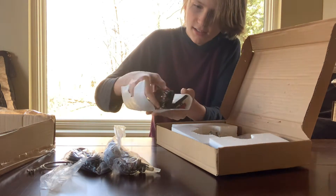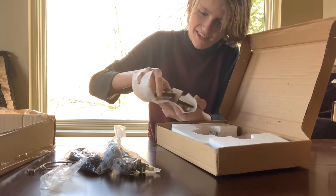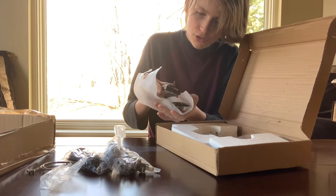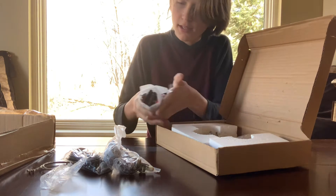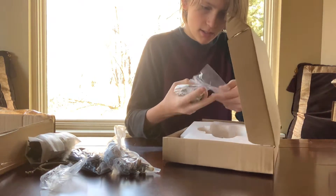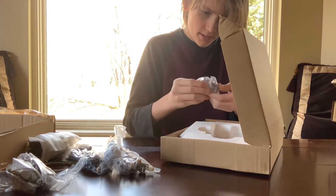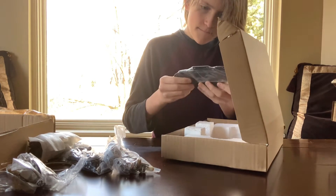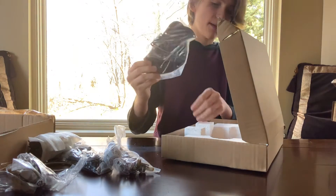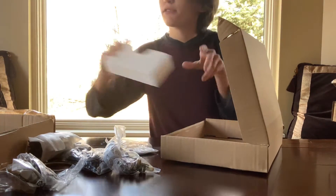Look at this — that is shiny, that is nice. So you got two of those. I believe this is where the sound is transferred, and then yeah, screws, bolts, nuts, and the tuning parts. And the actual pickguard — so this keeps the pick from damaging the actual guitar. I'm going to take all this stuff out.